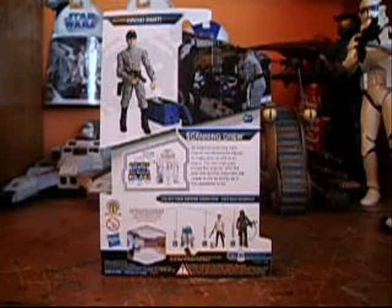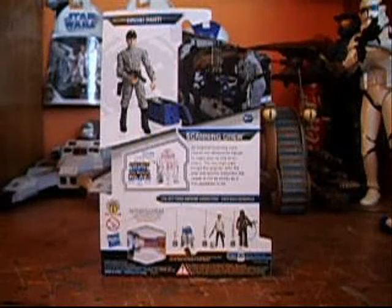He also comes with the R3A2 right leg. The back text reads: an Imperial scanning crew checks the Millennium Falcon to make sure no one is on board. The two-man crew brings the scanners onto the ship and quickly discovers that the vessel is not empty as it first appeared to be.